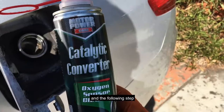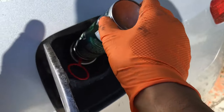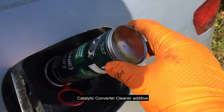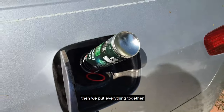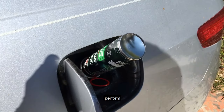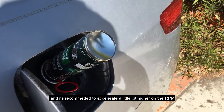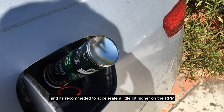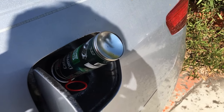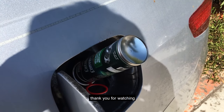The next step is to pour the catalytic converter cleaner additive into the gas tank. Then perform a 40-minute drive on an open road or highway, and it's recommended to accelerate a little higher in RPM after a few minutes. That should do it — thanks for watching.